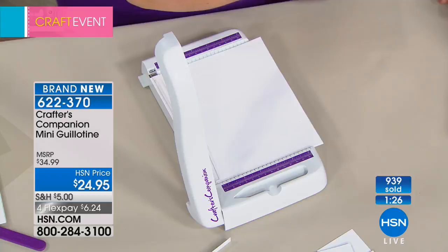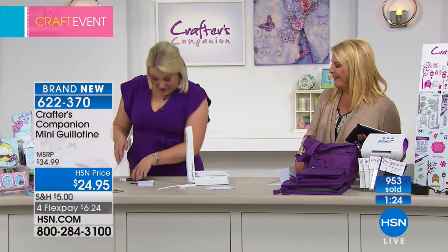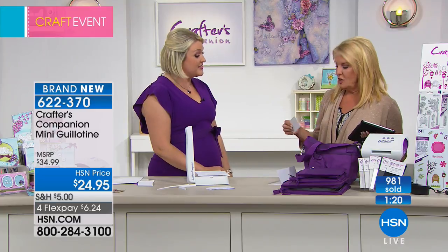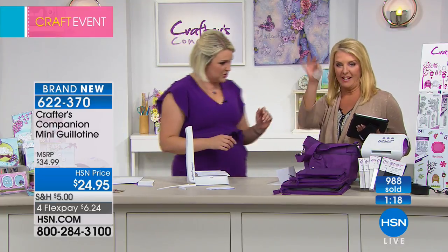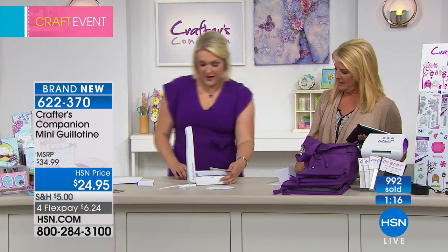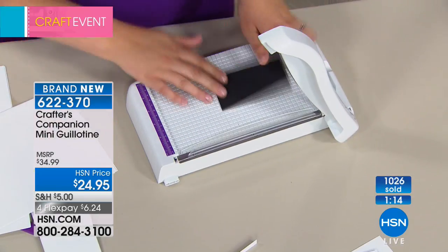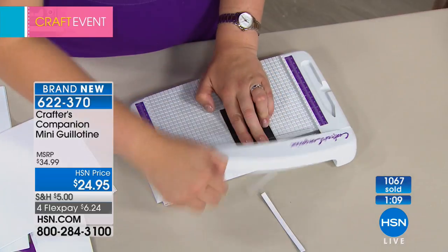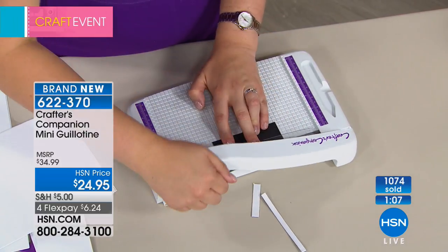Do you know what else it can cut? Mount board. I've got a piece of mount board — heavy stuff. That is, no kidding, that is mount board. That is thick. And if I just want to square that off nicely — we're going in here, so I can cut down all four sides of the mount board. That's awesome, absolutely.